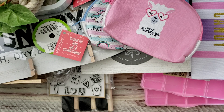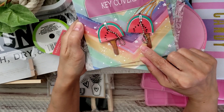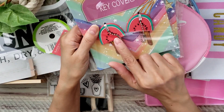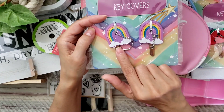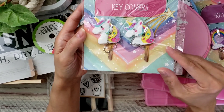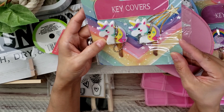I also found these key covers, but I'm thinking I don't even need to use them as key covers — you can use them as dangles. The watermelon one was so cute, and this was actually the first one I found that I thought was adorable. There was another one too, and you get two in each pack.